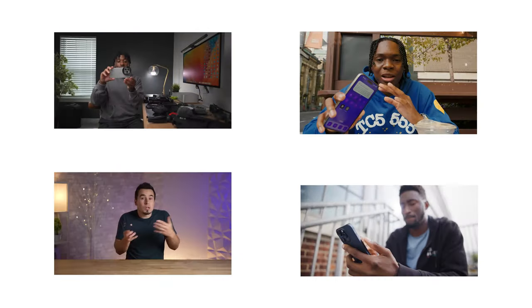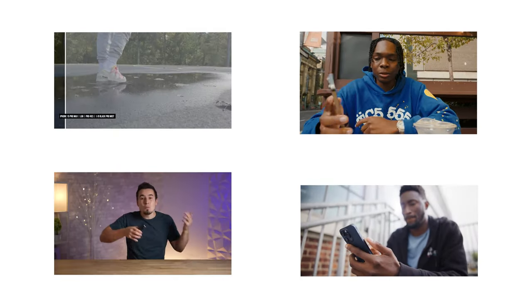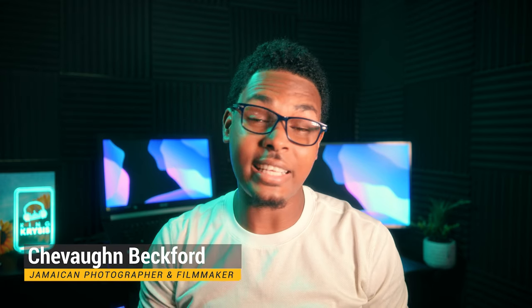The iPhone 15 lineup of phones has been out for quite some time now. A number of creators have already created content talking about the specs on the new iPhone, what they think of the new iPhone, and also the camera capabilities the iPhone 15 lineup has to offer. I'm Siobhan Beckford and in this video I will be specifically talking about the new cameras the iPhone 15, 15 Plus, 15 Pro and 15 Pro Max has to offer. Stay tuned.